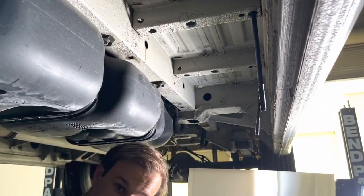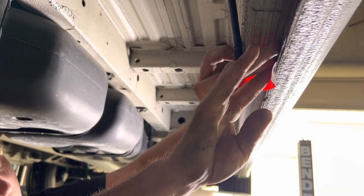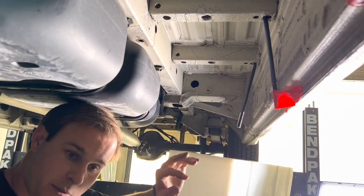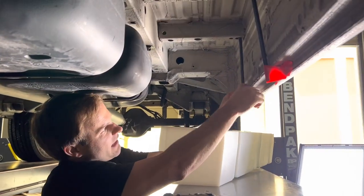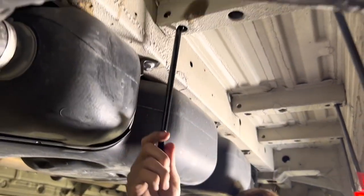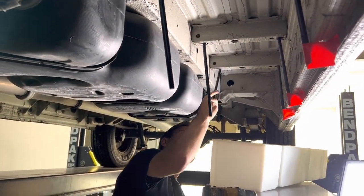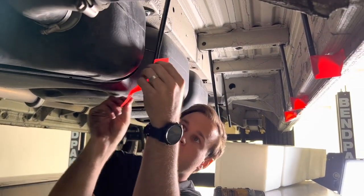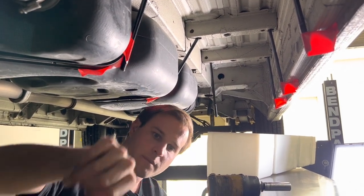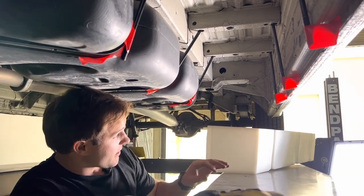After we have them in, what makes the install really easy is if you just tape the studs away — get them stuck to the outside body panel. Same goes for the others, because when you're putting up the tank, the last thing you want is for the studs to get caught and mess with your install. Once those are all good to go, get the longer studs installed and taped away as well.